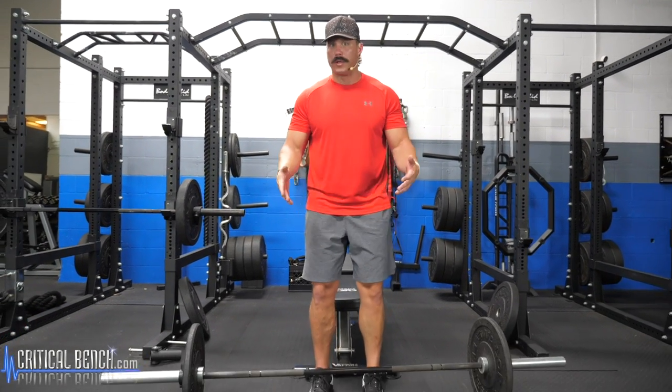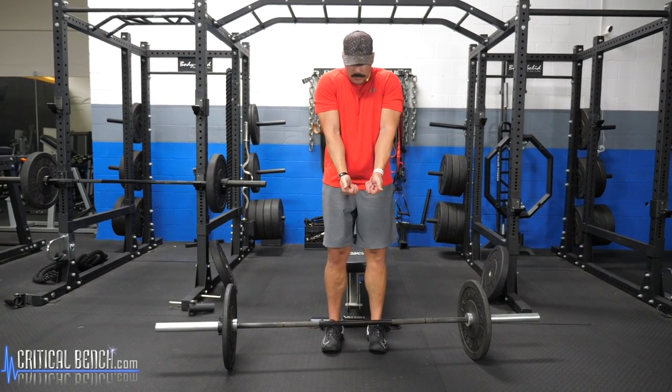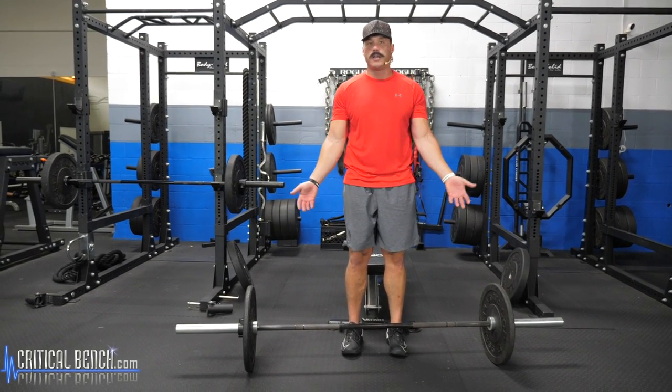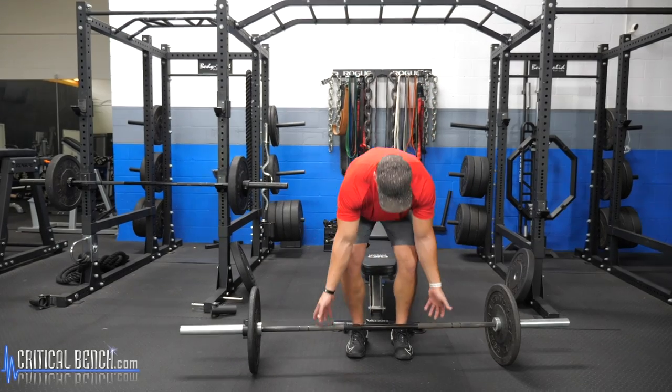When setting up for a barbell curl, feet should be shoulder-width apart with a nice bend at the knees. You don't want to be super tight or roll your shoulders. I teach it as just where your hands naturally fall — if you're curious where to grab the bar, just stand there and allow your hands to fall right at your sides. That's where you want to grip.